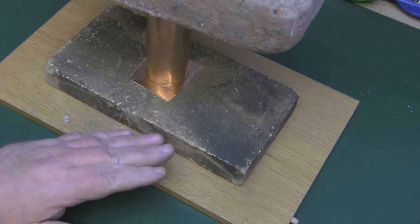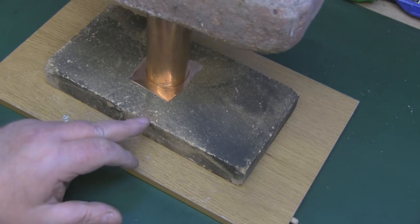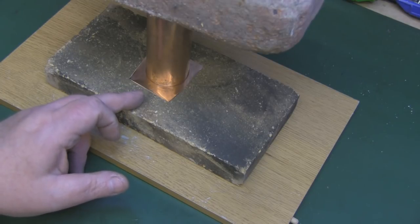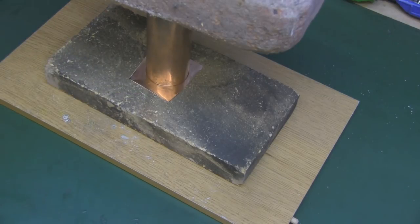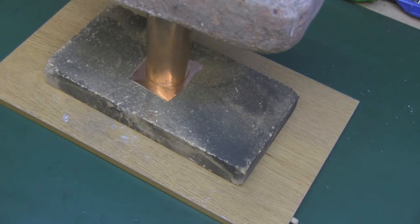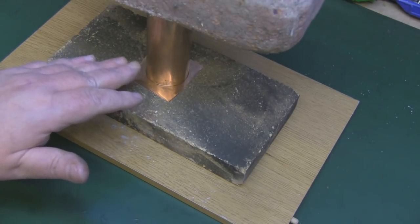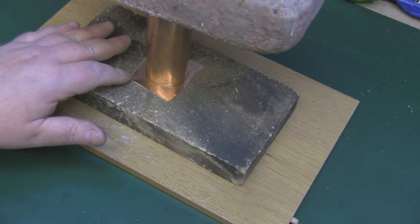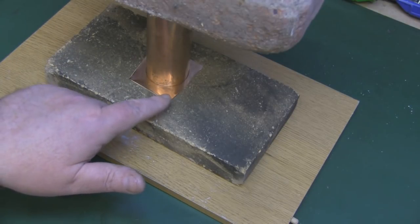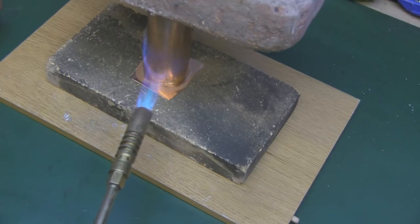I've set it up on the bench with a heat brick to protect the surface. The tube is sitting on the copper plate, and I've placed a house brick on top for pressure and good contact. I've also applied flux all the way around. I'm going to heat up the copper pipe first since that takes the most heat, and hopefully it'll transfer to the copper plate so the solder flows all around and we get a good connection.